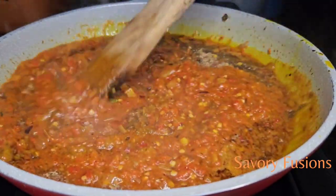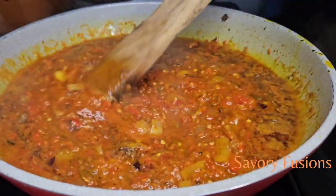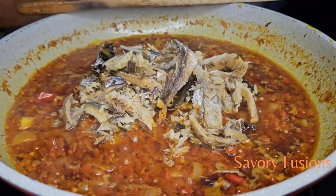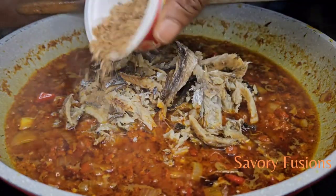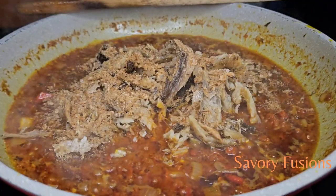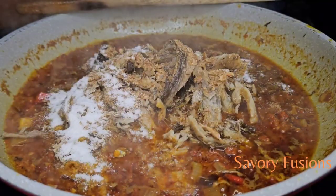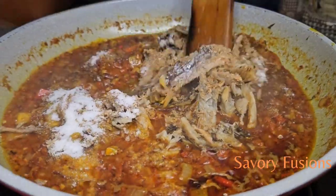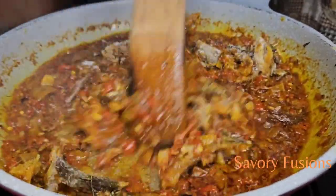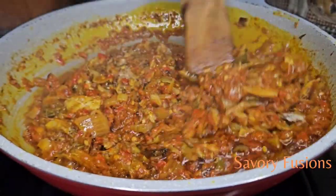Allow this to cook for five more minutes. After five minutes, I'm going to add my already washed and deboned dry fish, add the remaining crayfish, and also a little salt to this. Give that a very good mix and allow it to fry for another three minutes.